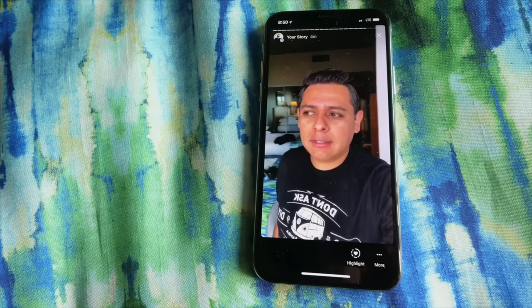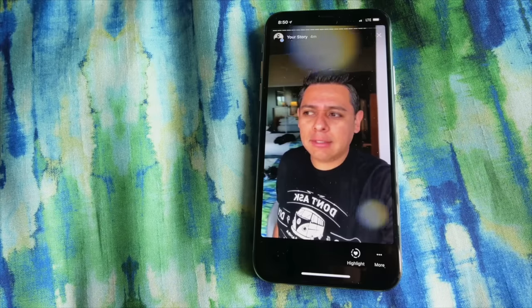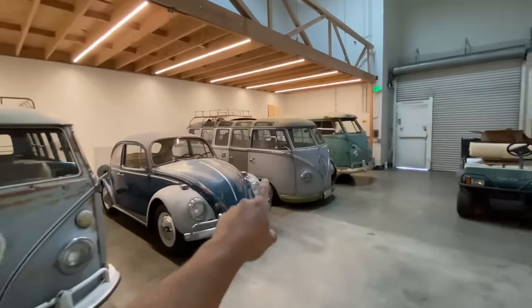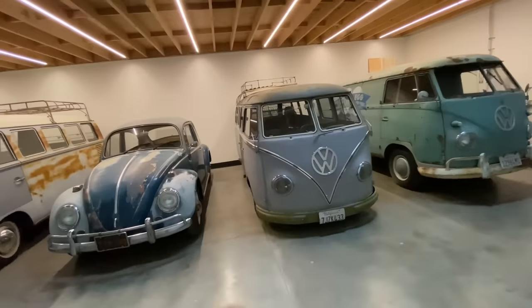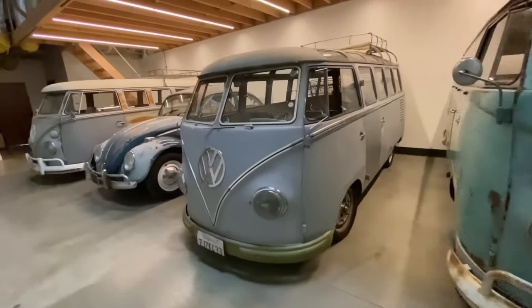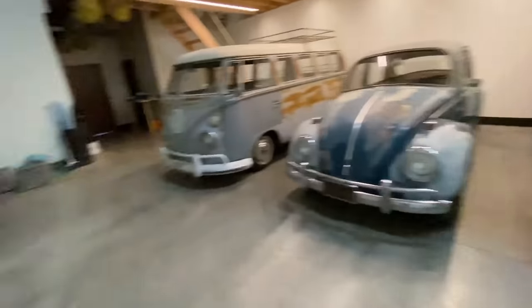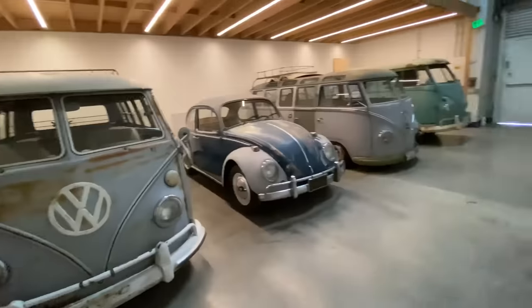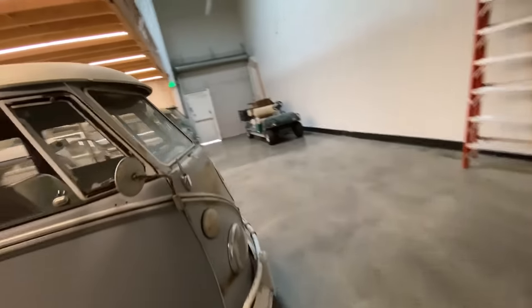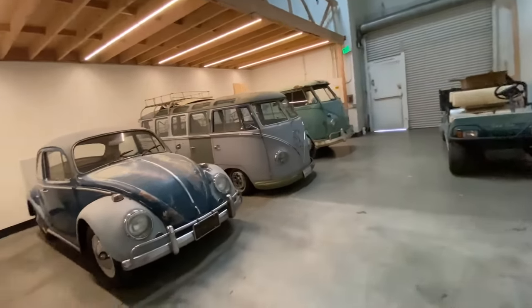Nice lighting, finally! I was able to bring the Samba out of my garage where I had it abandoned — there wasn't enough room in there. But now that I have my shop, this is probably going to be the very first car to go on a future lift. We're going to start installing Tesla Model 3 batteries in it, plus a full air ride suspension with airbags — the whole deal. This one is going to become an awesome car in the near future.